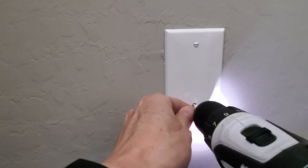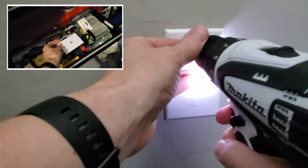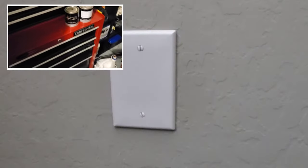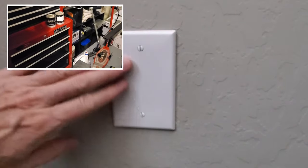And now we're done. Just a quick tip: you want to save the other coax wall plate, so put it in a toolbox or a drawer somewhere, just in case you want to attach it back at a later date.